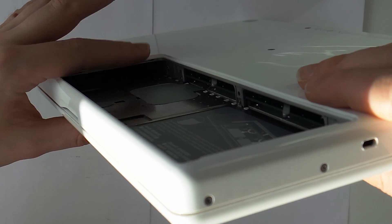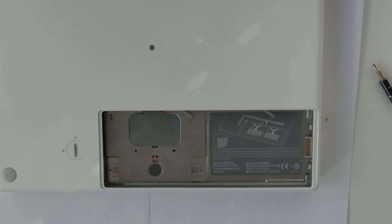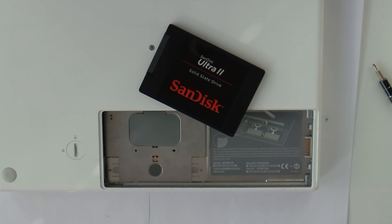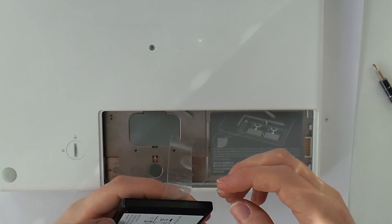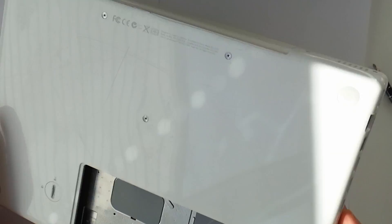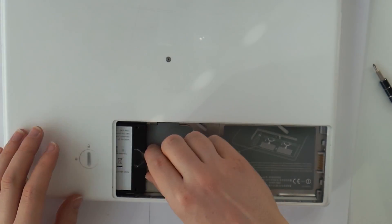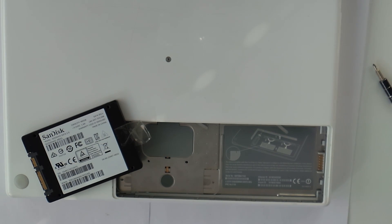This is good news because that means a new drive might be all this MacBook needs. While we have the MacBook open, let's talk upgrades. I will use a 480GB SSD to replace the non-existent 120GB HDD. I will also upgrade the RAM from 1GB to its maximum of 3GB. 4GB can also be put in but only 3.5GB will be detected, so I thought let's just use 3GB here.